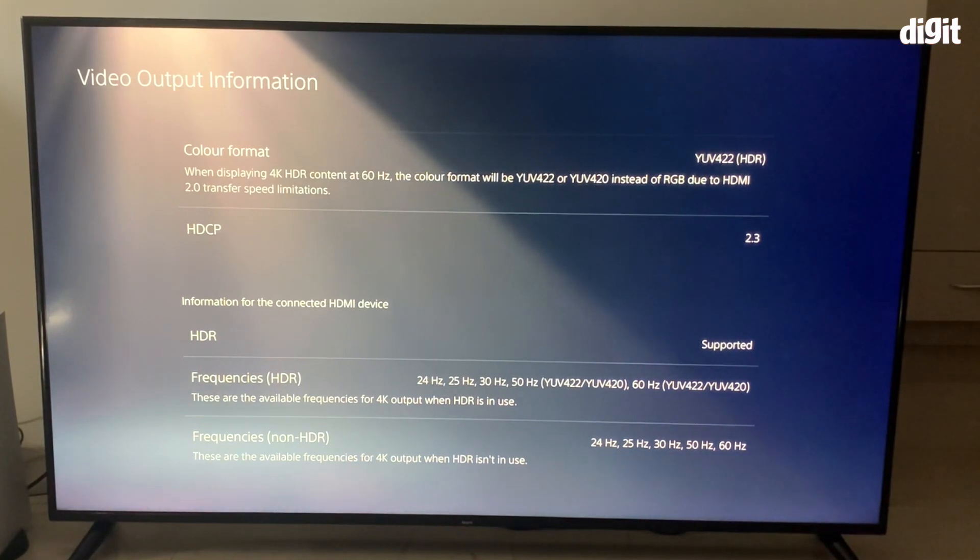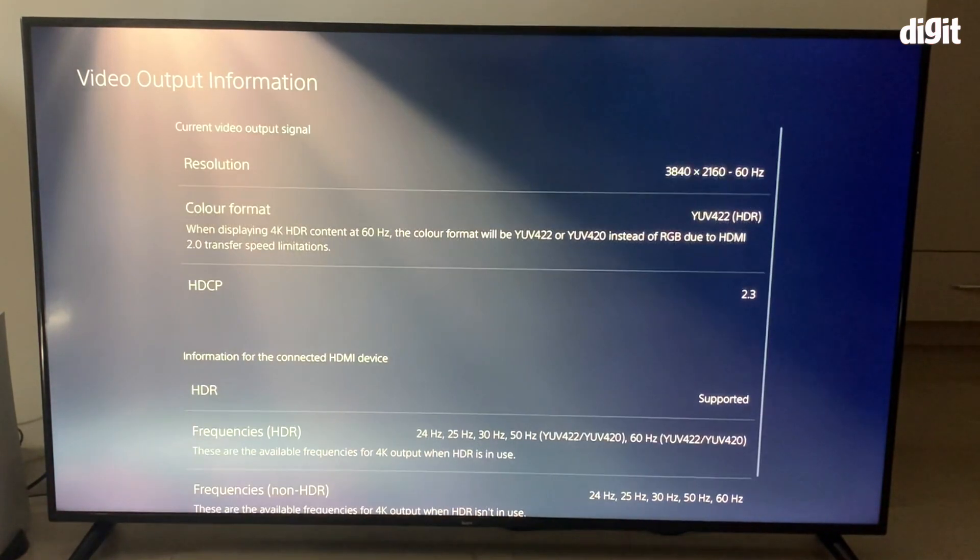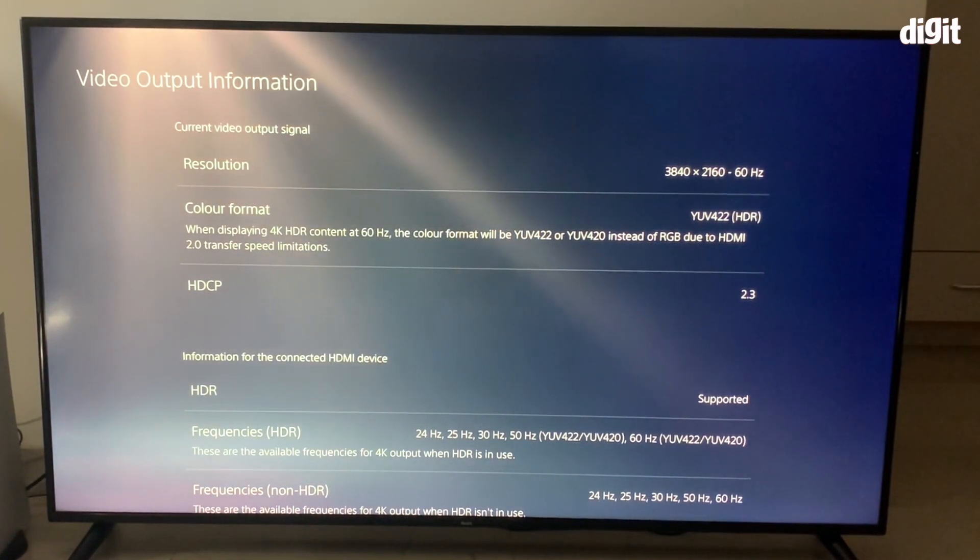Remember, if you want to go back to playing games in SDR because you feel that the color reproduction is better for some games, you can simply go back and switch HDMI 2.1 back to 1.4 and the console will output in SDR.